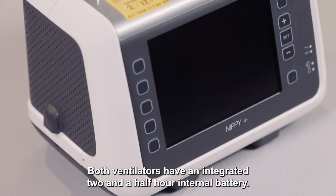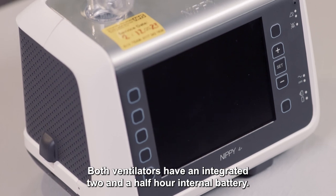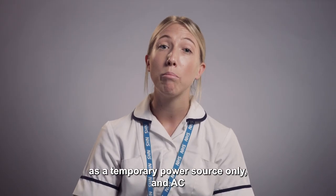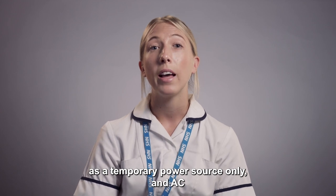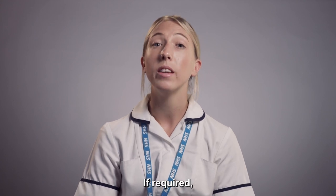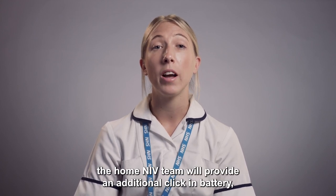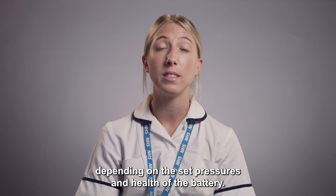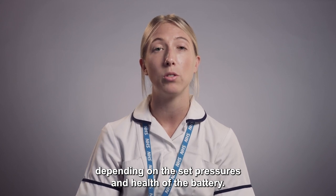Both ventilators have an integrated two and a half hour internal battery. This is for use as a temporary power source only and AC mains power should always be used when available. If required, the Home and IV team will provide an additional click-in battery, offering an extra six and a half hours of power depending on the set pressures and health of the battery.